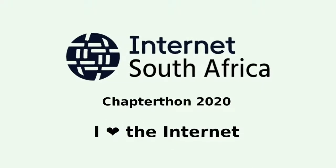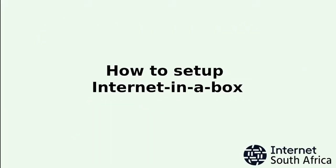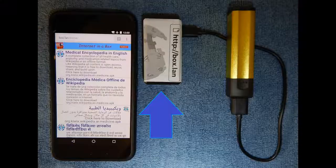Welcome to the 2020 ISOC Chapter-Thon. Today we are going to talk about how to set up and deploy an Internet in a Box device. But before we talk about that, let's dive into this.